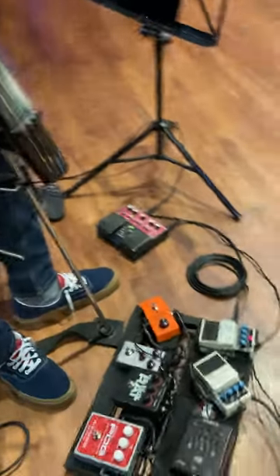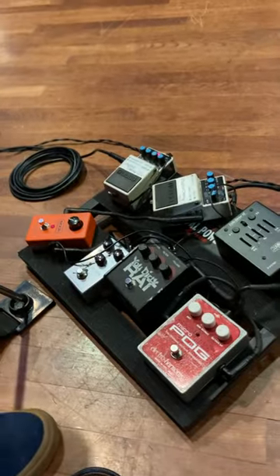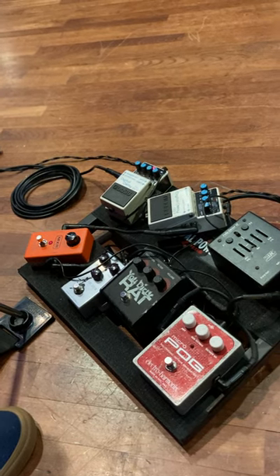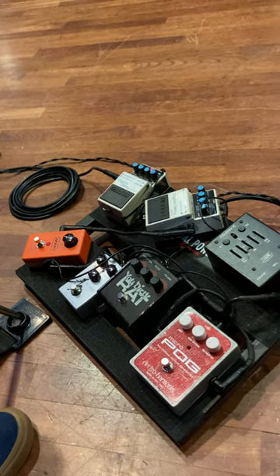I've got a Phase 90 here — a classic phaser. I love this especially in the slow setting, because it gives kind of a swirling frequency sweep to the sound. [Demo]